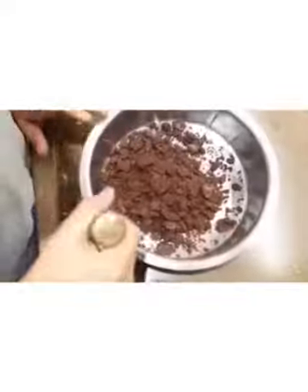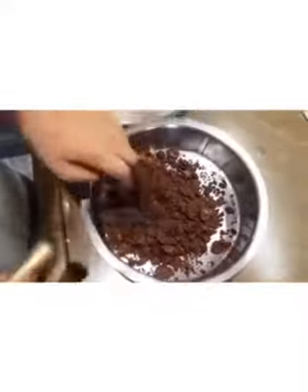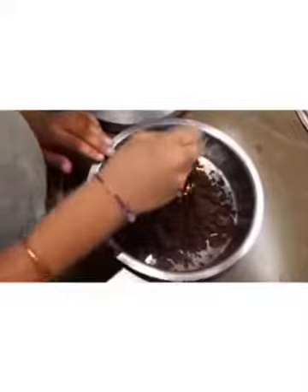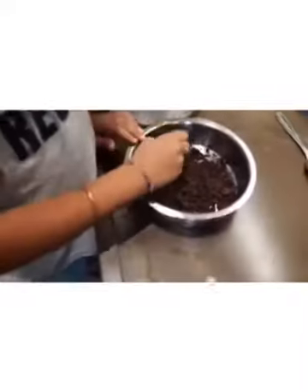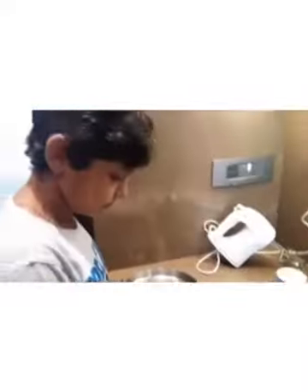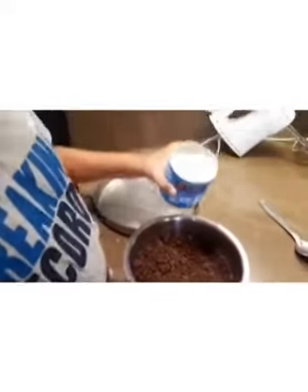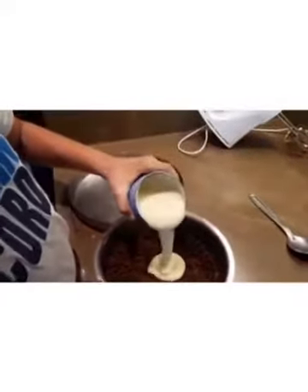A better way is crushing it in the packet. Now the Oreos are crushed, and if you see some chunks are not cracked, we'll crush those also. Now we have to add half of your milk maid.